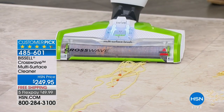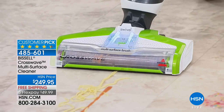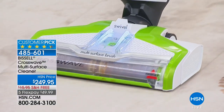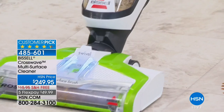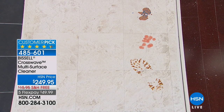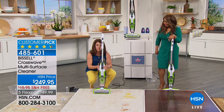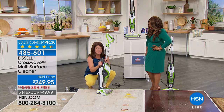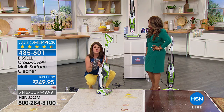We have spaghetti in sauce — look at that. It's powerful edge-to-edge suction, and it's 12 inches wide. Did you just see that? It's absolutely gone — where did that bowl of spaghetti just go? And it's gone. It weighs just over six pounds. Anybody can use this, and the assembly is so simple.